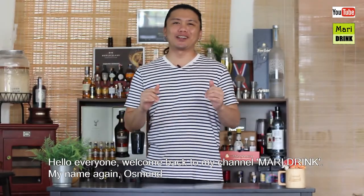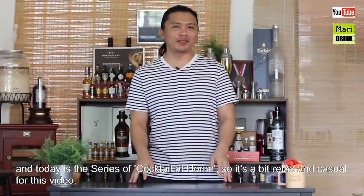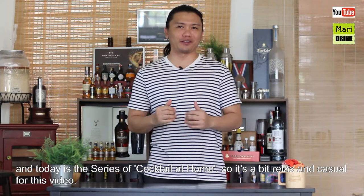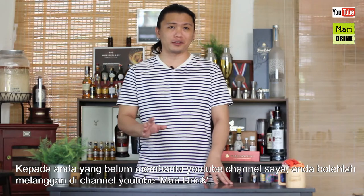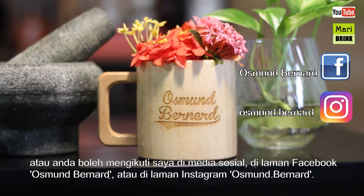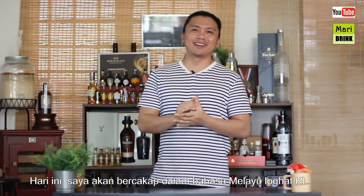Hello everyone, welcome back to my channel Married Drinks. My name is Osman, and today is the cocktails at home series, so it's a bit relaxed and casual. For those of you who haven't subscribed, you can subscribe to my YouTube channel Married Drinks, or follow me on Facebook or Instagram at Osman Bernard.